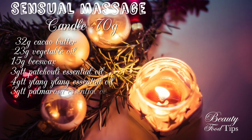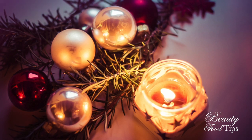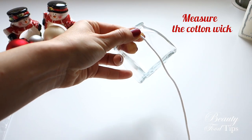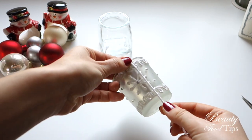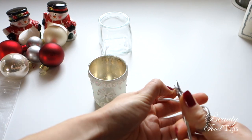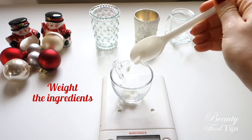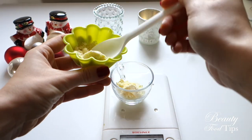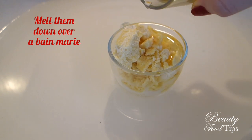This sensual blend massage candle is a wonderfully luxurious treat to make for yourself or that special someone. First of all let's measure and cut the cotton we will be using as a wick. Then weigh the ingredients.